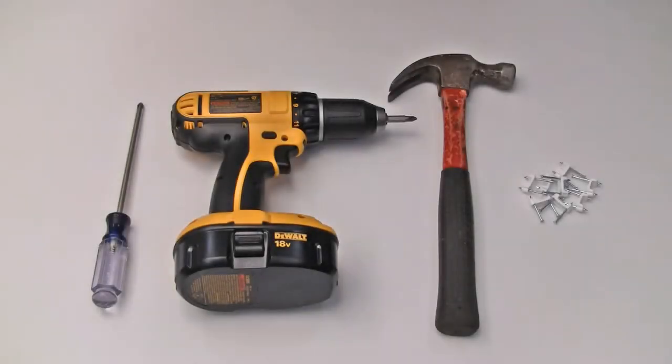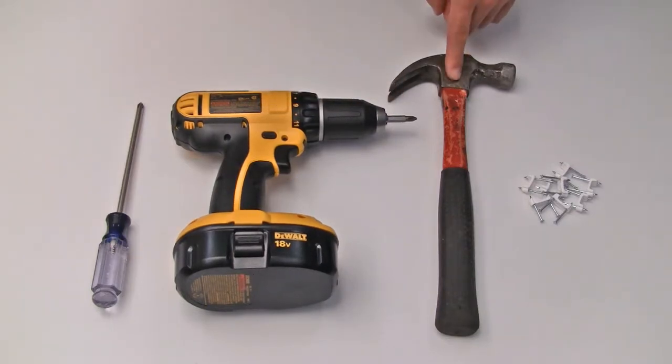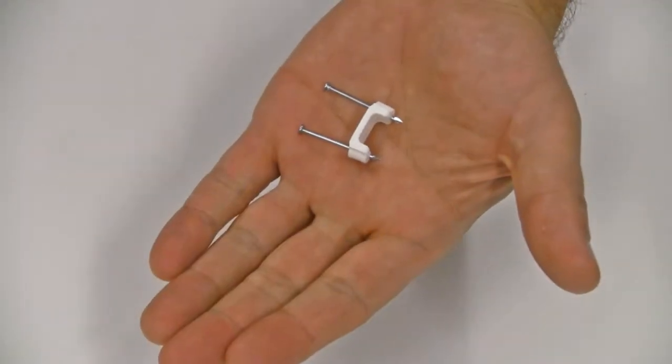To install the solar controller, you will need a Phillips-head screwdriver or a drill driver with a Phillips bit, a hammer, and a supply of ½-inch coaxial staples available from your local hardware or builder supply.